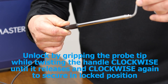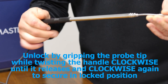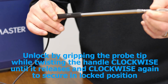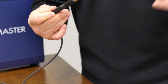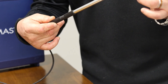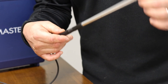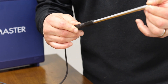To close: turn clockwise to where it releases, then clockwise to close. Please ensure that you do not cross-thread. The threads are very fine and very accurate, so if it doesn't go in, you need to adjust it just slightly.